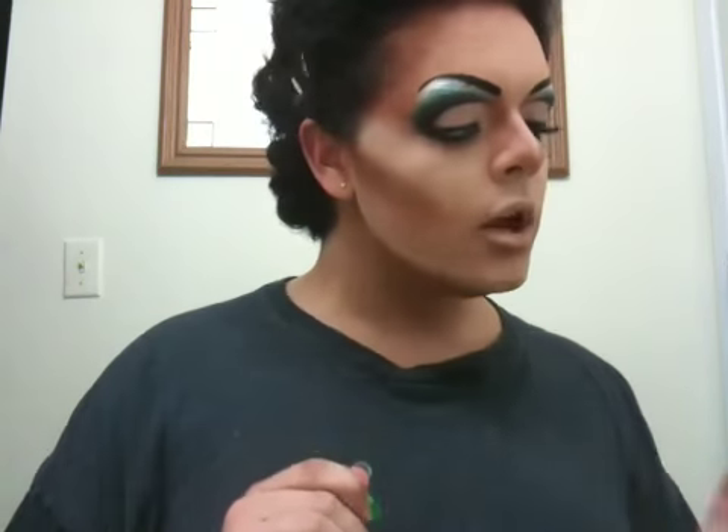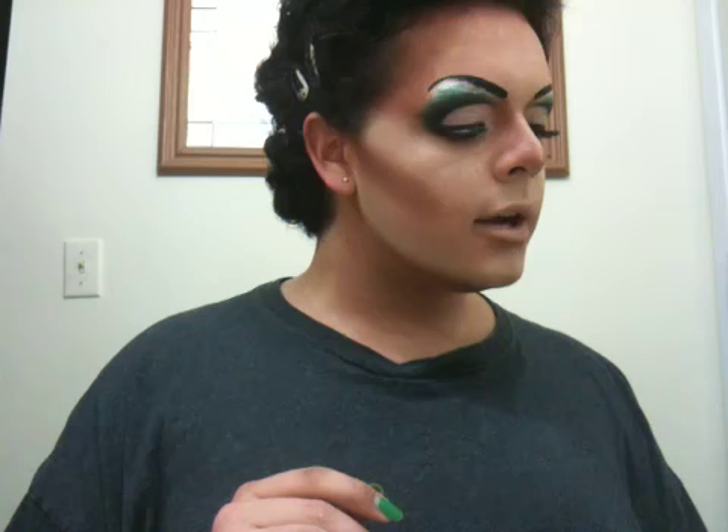Hi YouTube, it's me Pedro. Since my last video, I did a little bit more on my eyes. I put on some lashes, and now I'm ready to help you with lips again. So what I'm going to do this time is a less severe look, but hopefully it's going to come out just as pretty.